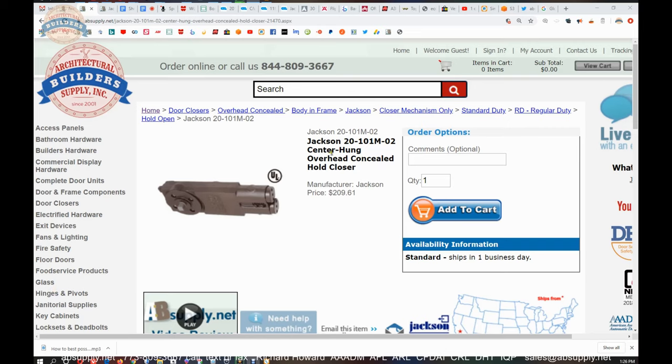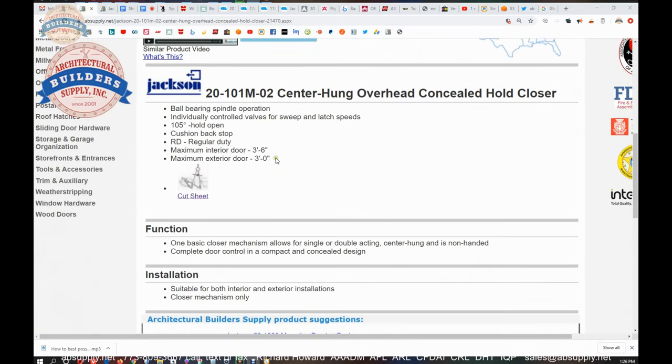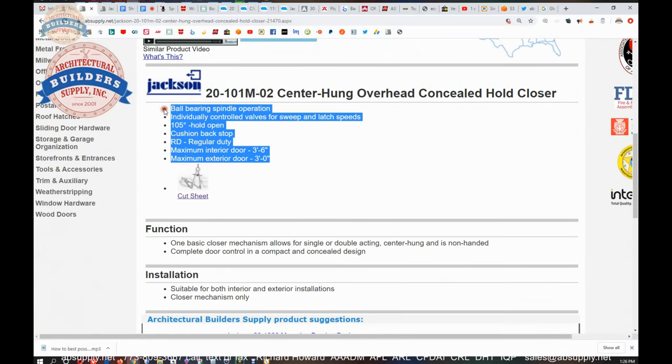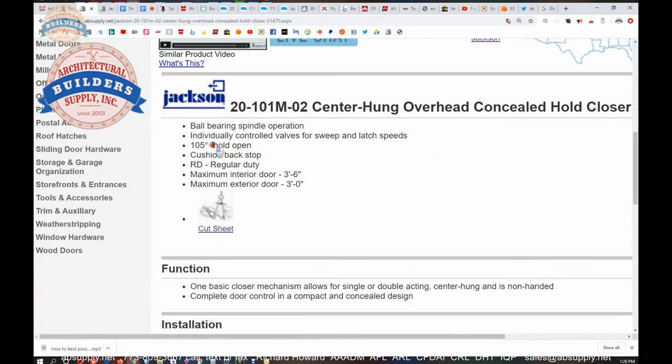Now let's dive into the installation instructions and switch to the screen view. This is the item we're looking at — the 2101 in an M02 variant. The description we spoke about earlier: 105 degree, hold open, regular duty spring, gives guidelines on maximum door size depending on interior or exterior application. Individually controlled valves for sweep and latch, and ball bearing spindle operation.